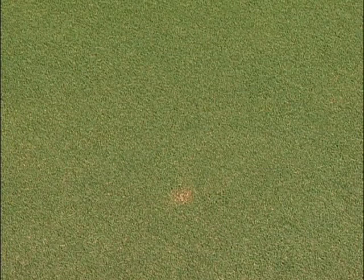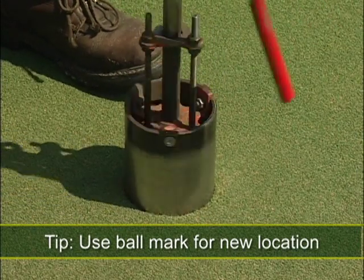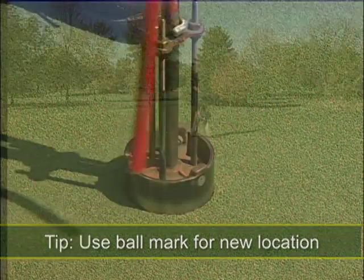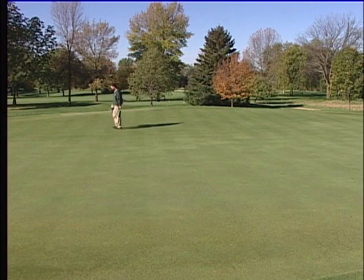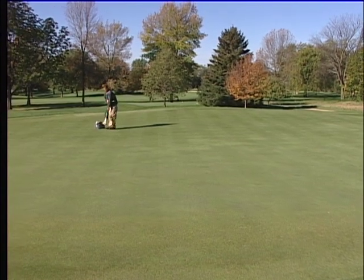Choose a position that is at least three feet from any ball marks or old cup plugs when possible. Here's a tip: use a ball mark as your new location, which will then remove that mark from the area of the new hole. Once you have identified the correct location, check the area where the cup is to be placed to ensure there is no damage that would affect the golfer's play.